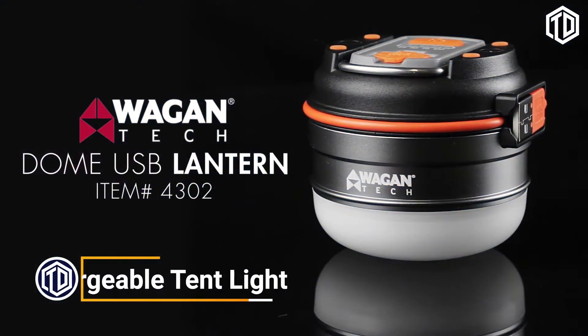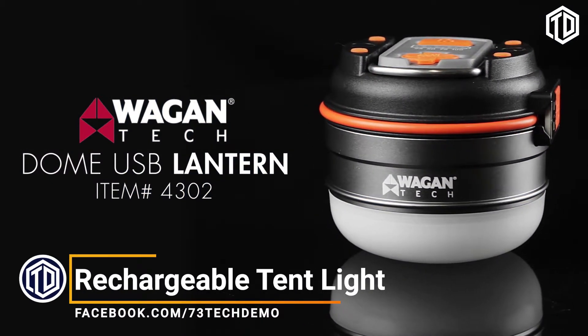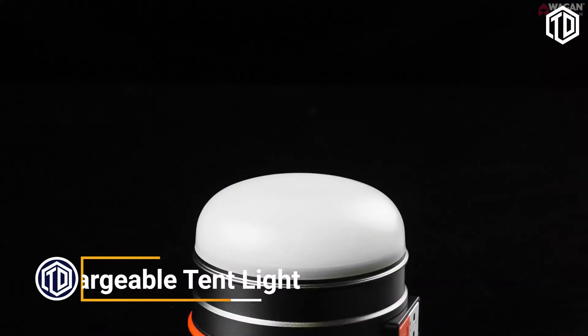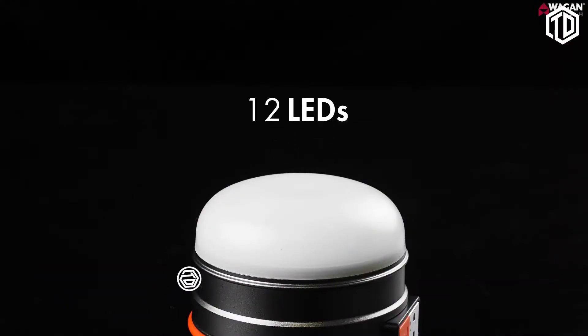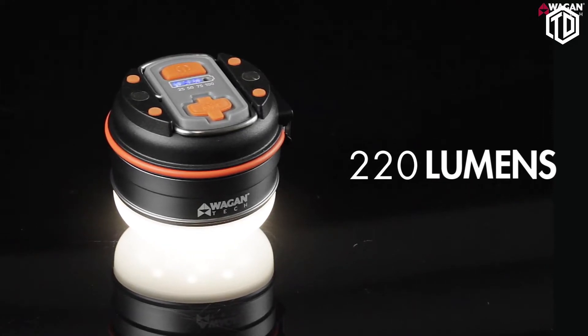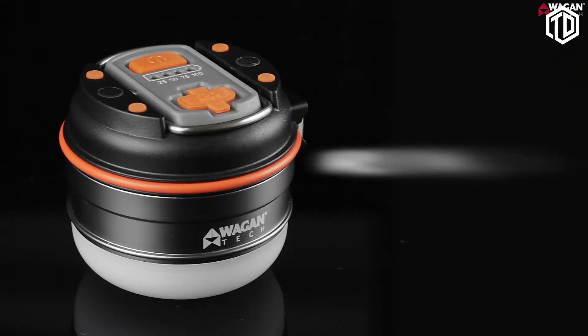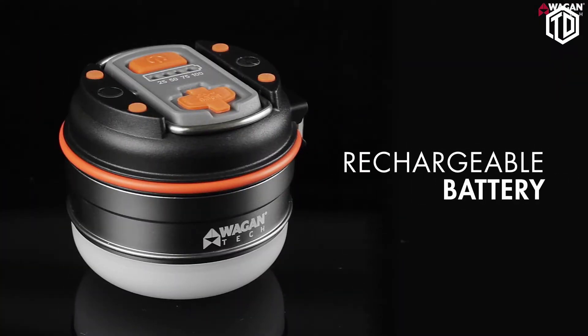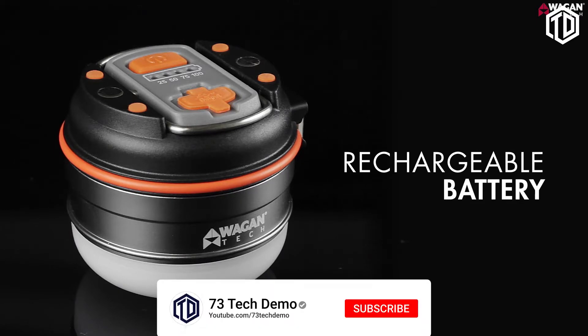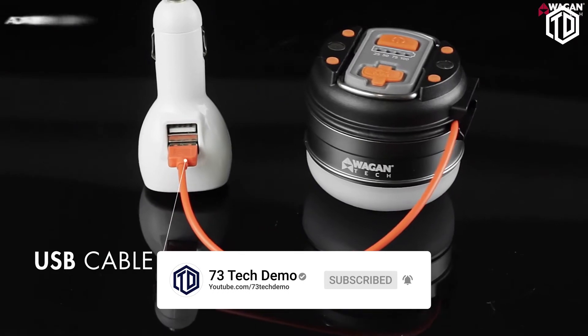Introducing the WagonTek Dome USB Lantern, a multi-function lantern that provides brilliant illumination where you need it. With 12 LEDs, it can produce an output of 220 lumens on high, while offering low and SOS lighting modes. It has a rechargeable lithium-ion battery that can be charged from nearly any USB power port using its built-in USB cable.